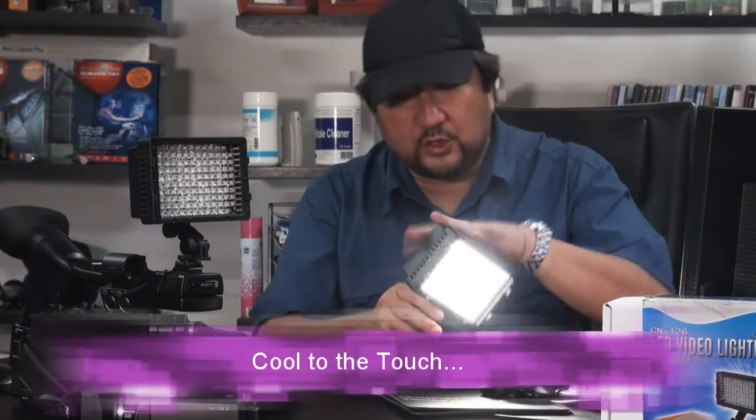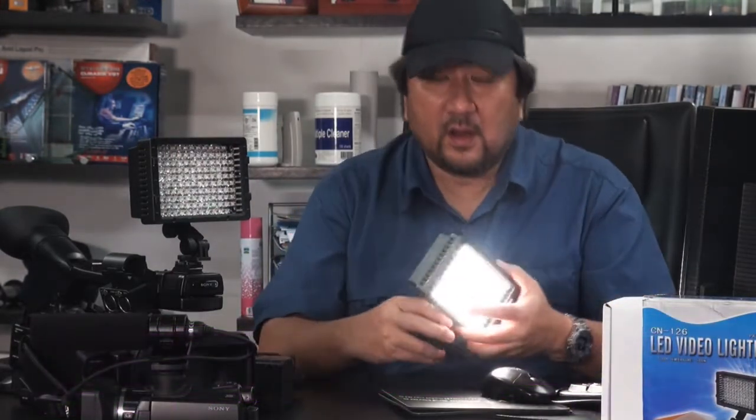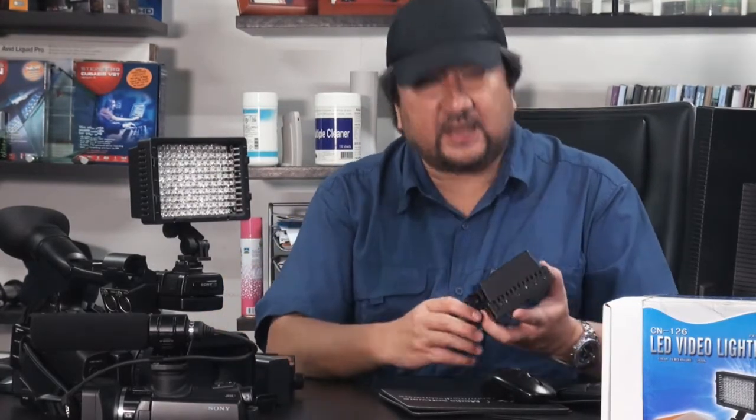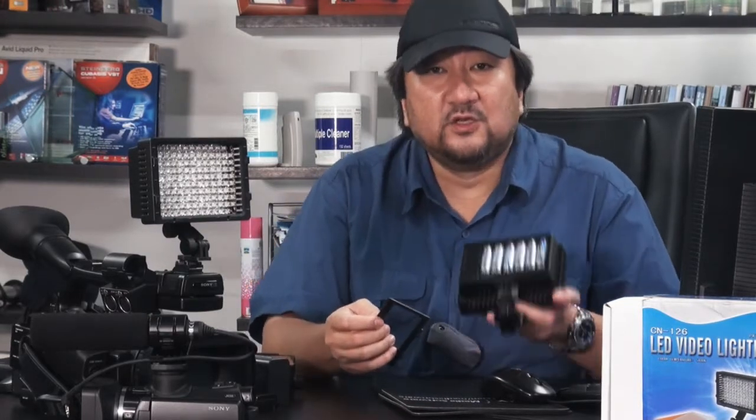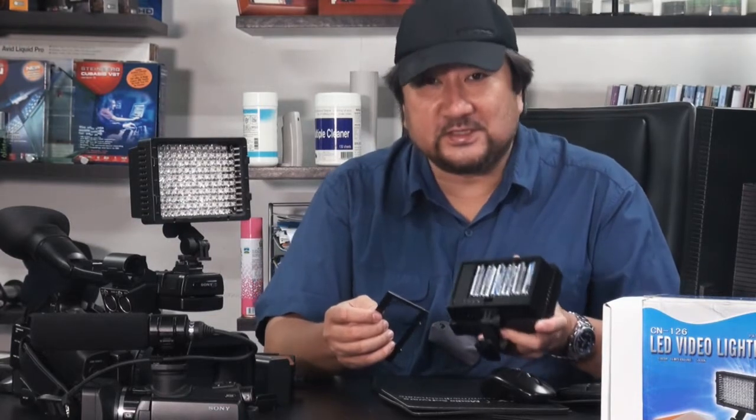Including the unit itself, you have the option to use Sony L batteries, N size batteries, as well as Panasonic lithium-ion batteries with a supplied adapter that comes with the package. What really blows the competition away is the fact that it also takes 6 AA batteries, just in case you run out of juice. Now ain't that a bonus.